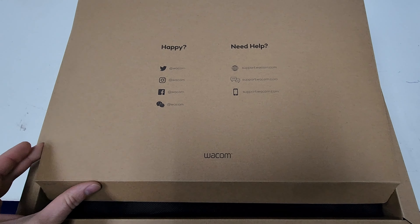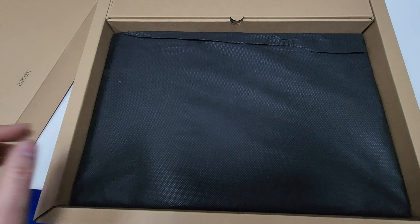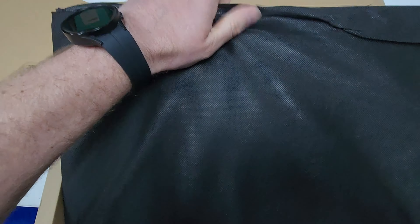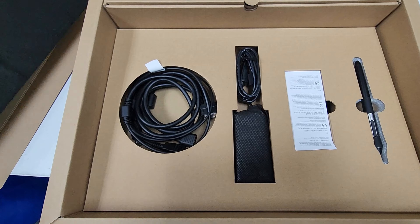I'm going to quickly show you what you get in the box with your Wacom Cintiq 16 drawing tablet, and then at the end I'll show you how to set up the stand for the tablet.